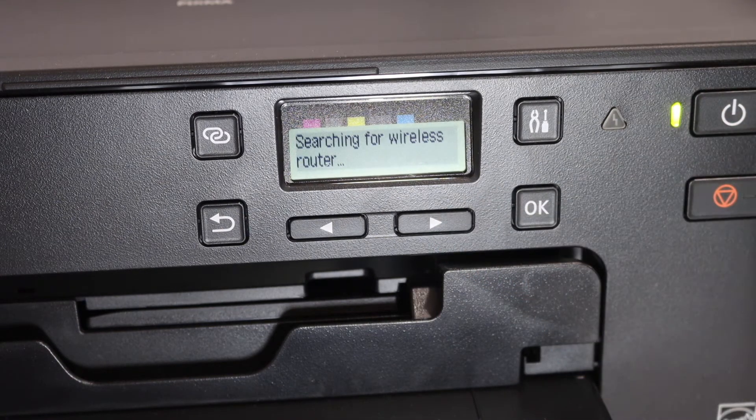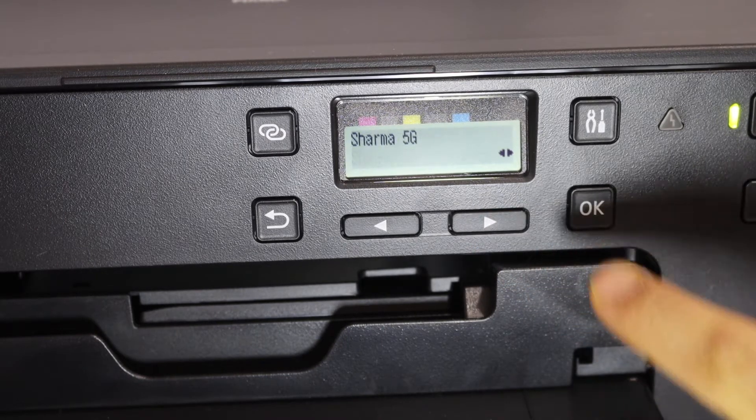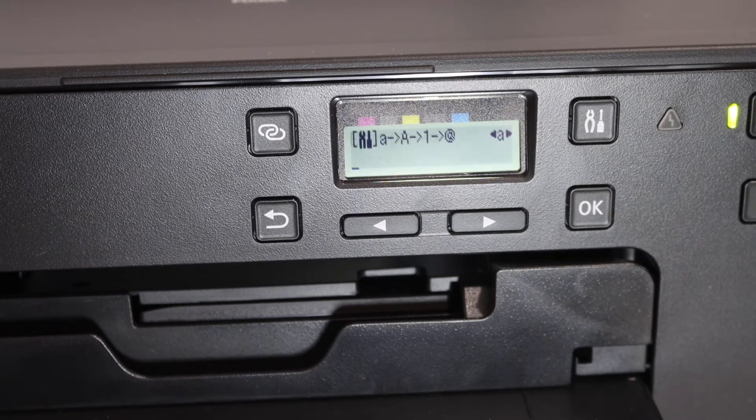It will search for the available wireless networks. Select your Wi-Fi network and click OK, then press OK again. Enter the password using these keys.